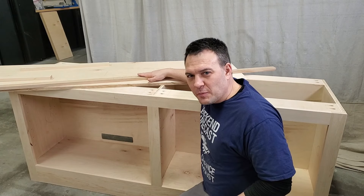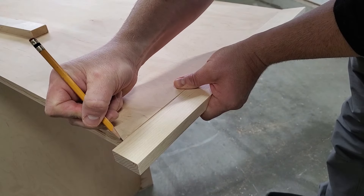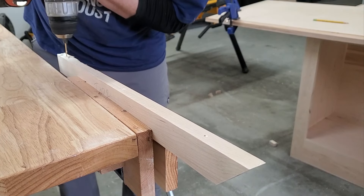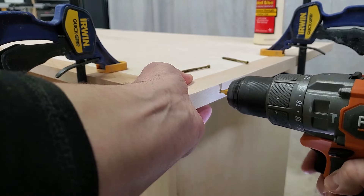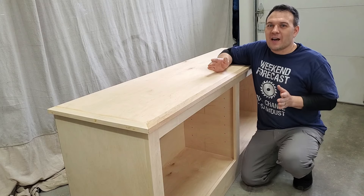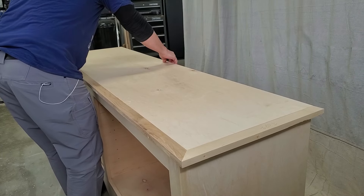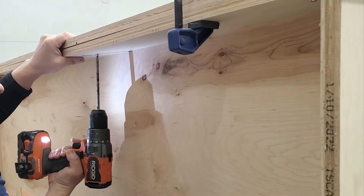Next I'm going to grab all the edge pieces for the top, add miter cuts, and then cut them to their final size. These pieces add a nice finished look to the edge of the plywood. To install these edge pieces you can either use wood glue and brad nails or wood glue and finishing screws — I've decided to use finishing screws. The finishing screws provide more holding power than brad nails but leave a relatively small hole to fill. Now that the top is all done we can attach it to the cabinet using wood glue and screws from the inside. I adjusted the top until it was flush with the back and had a one inch overhang on the sides, then I used one and a quarter inch pocket hole screws to attach the top.